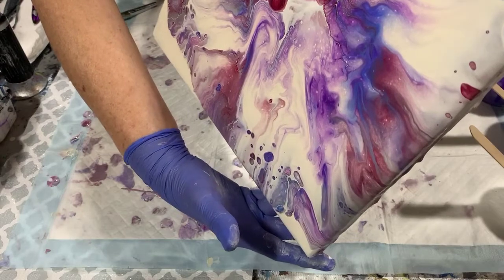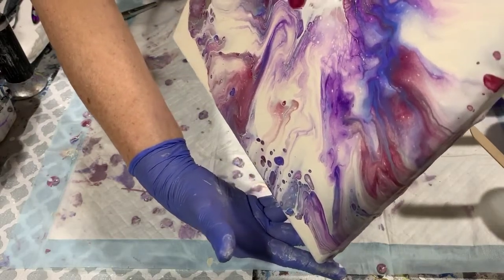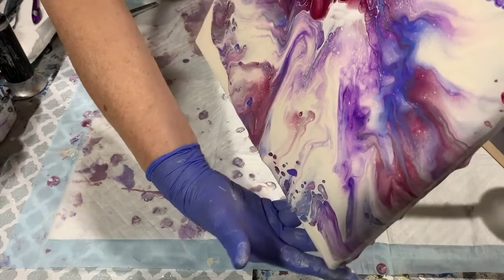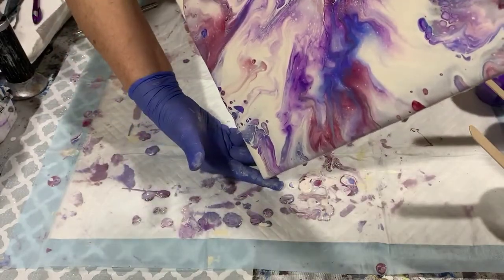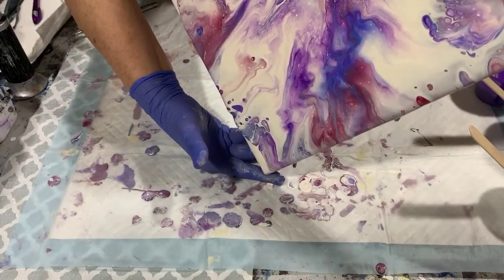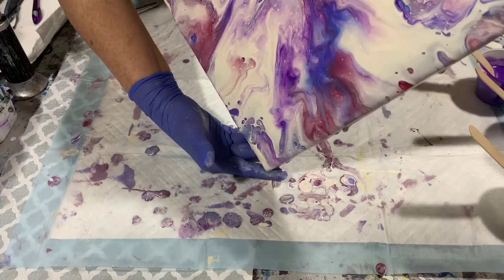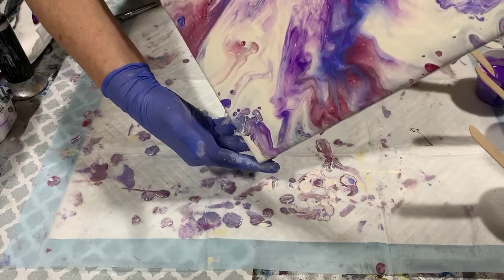The bloom recipe I am using is from Tisch of Naptime Creations, and it's just using paint and Floetrol. This paint is still really moving well, so I'm going to keep tipping here a little bit and let's see what I get.